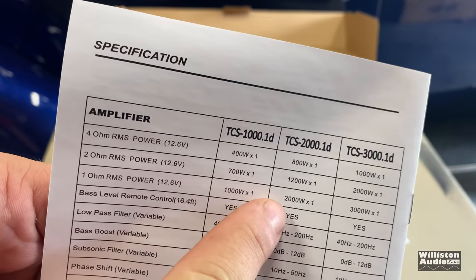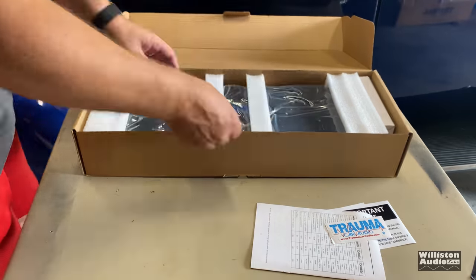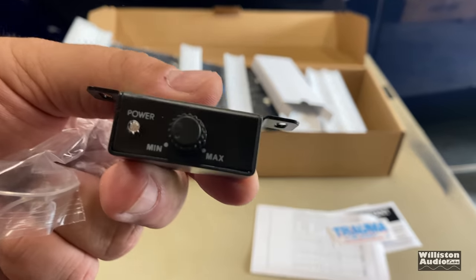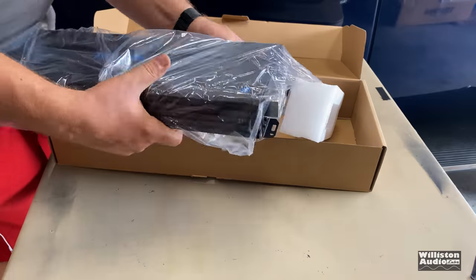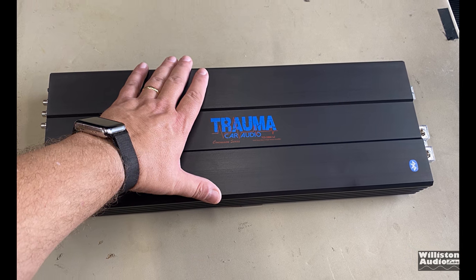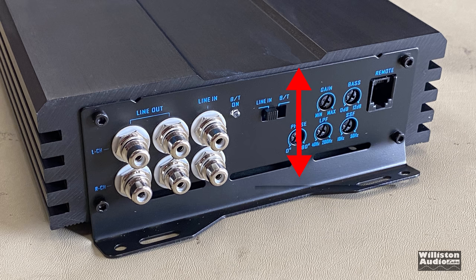We got one of these in from Trauma Car Audio to test it out. Let's take it out of the box. You can see the ratings right here: 800 watts at 4 ohms, 1200 watts at 2 ohms, 2000 watts at 1 ohm — all at 12.6 volts. The amp comes with the usual bass remote; the cable is about 16 feet. It also comes with some screws. The amp itself is kind of big looking for a 2K — a little skinny and kind of long. True dimensions are 19.7 inches (500mm) by 7.1 inches (181mm), with a height of 2 inches (53mm).